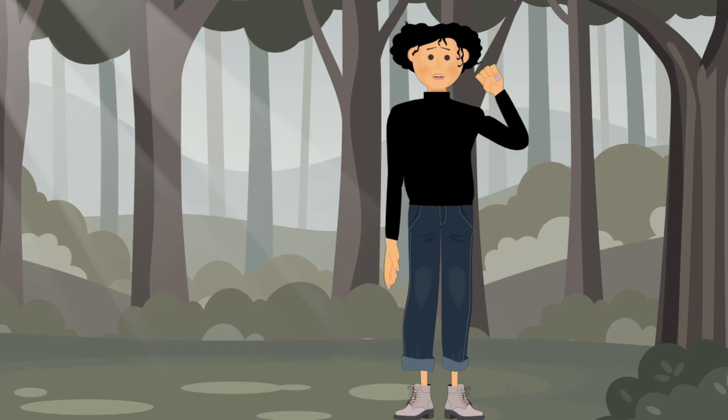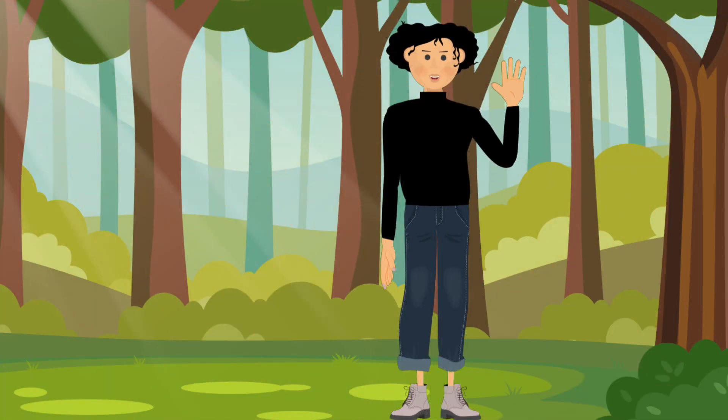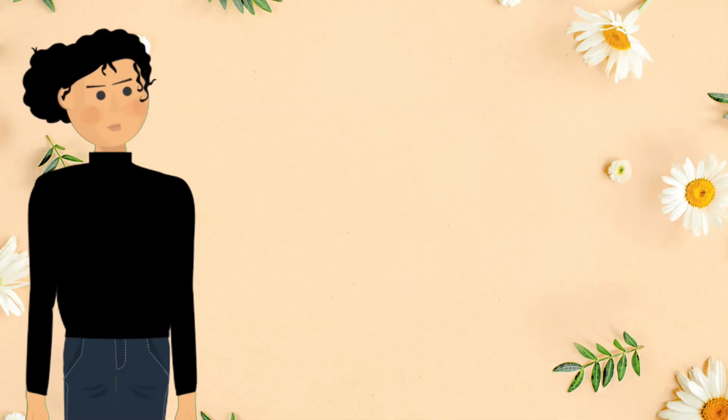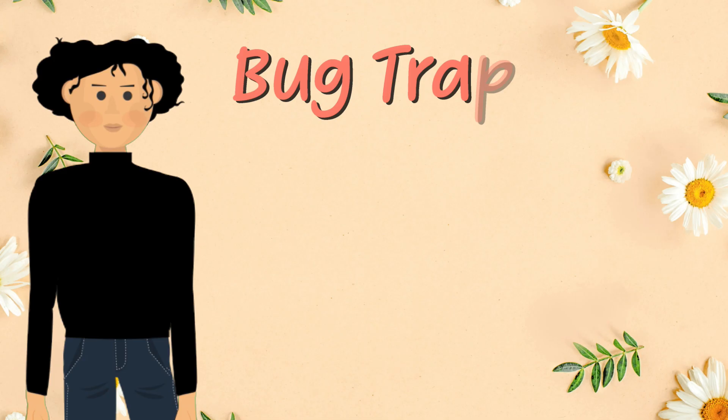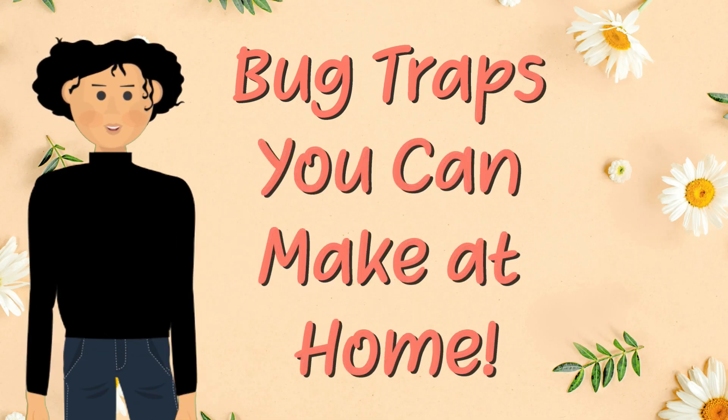Are you bored and looking for something to do? Dr. Bug here, and today we're going on a bug hunt with two awesome homemade traps. Let's get building, testing, and discovering what tiny creatures live around you. Let's talk traps — traps let the insects come to you!